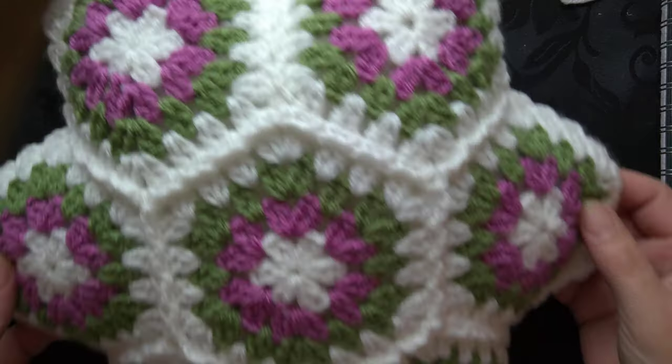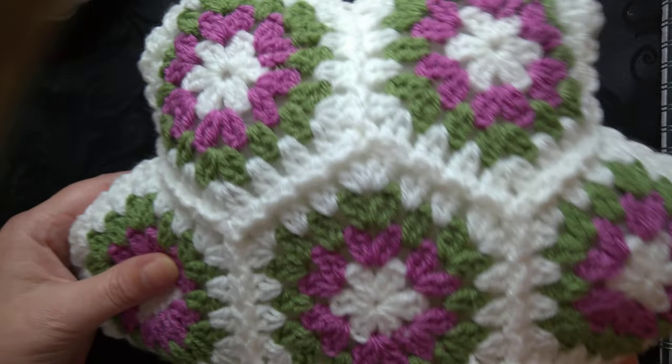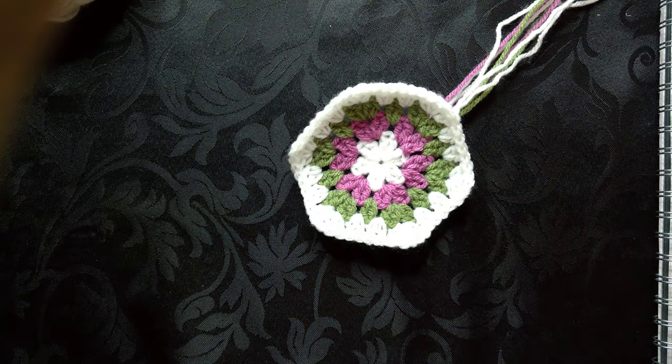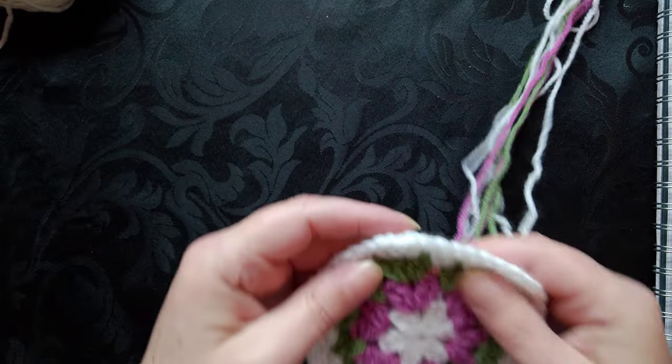This is what it looks like — this is the finished result. I'm sorry I can't get it all into the video, but if I have my camera too high you won't be able to see what I'm doing. I'm going to show you how to actually make one piece and then how to join.